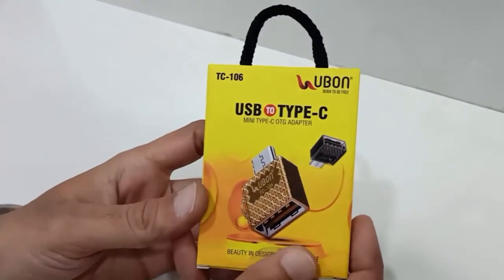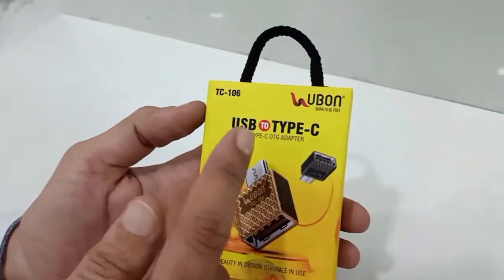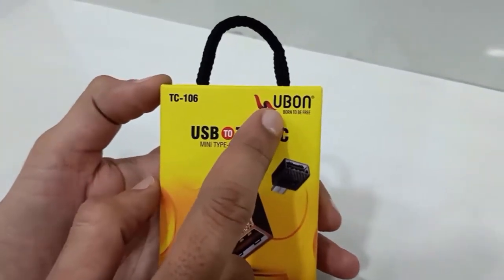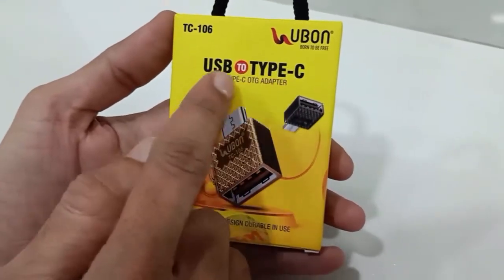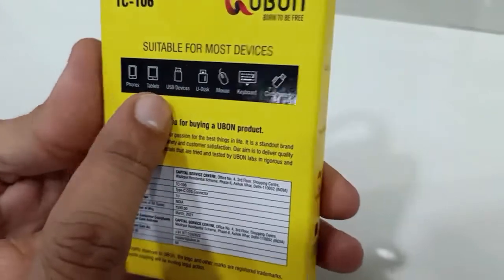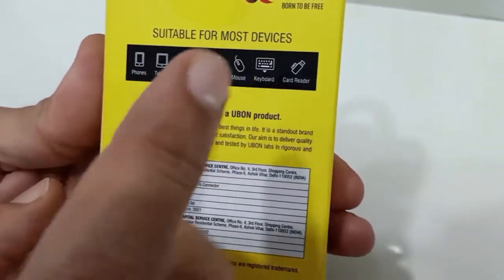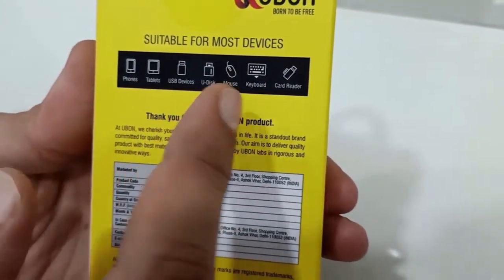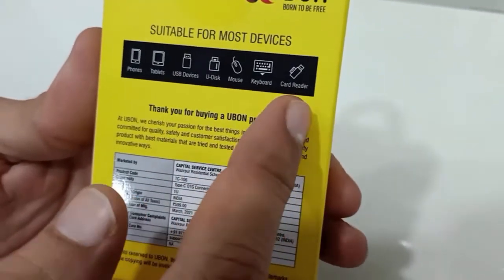Guys, you can see this is our USB Type-C OTG Adapter. The brand of this OTG adapter is U-Bone, USB Type-C Mini Type-C OTG Adapter. You can see the details for which you can use this device — it's suitable for most devices: phone, tablet, USB devices, USB disk like pen drive, mouse, keyboard, and card reader.